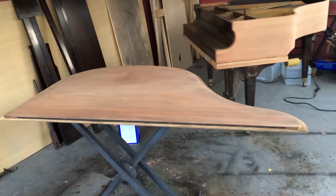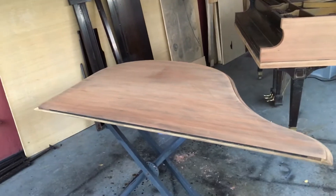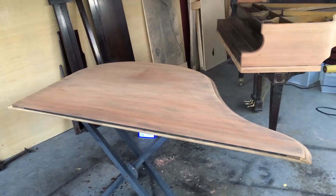Hello everybody out there. This is Chris Nicholson. I just wanted to show you what I just did. And as you can see, I've been working on this piano. Things are coming out really, really good.